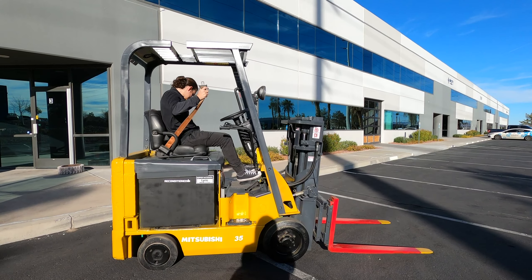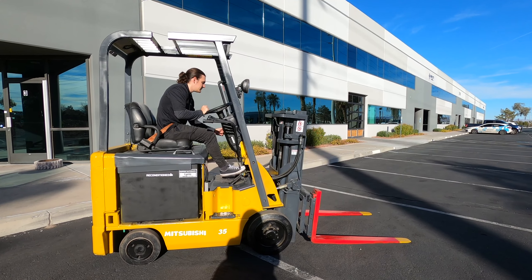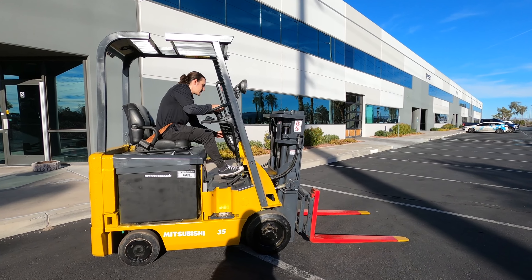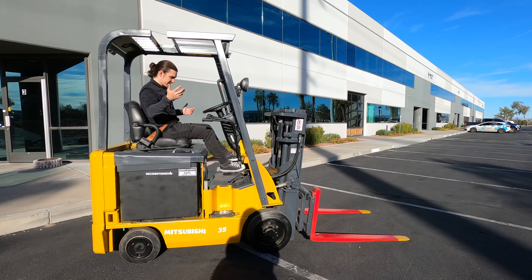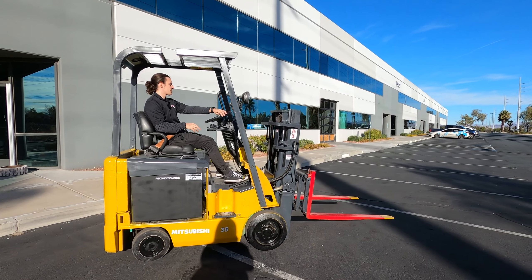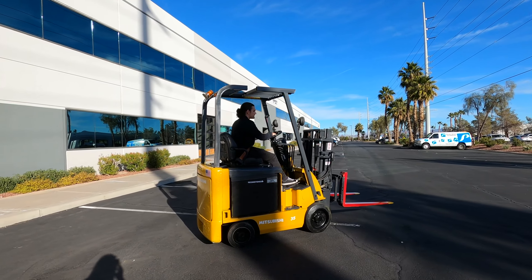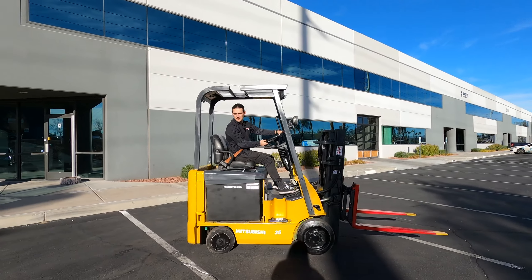I'm going to hop on this forklift, take her for a little spin for you, show you the different functions, and go ahead and get her prepped for delivery. Take and put on the seat belt here. Always use the seat belt when you're operating the forklift, of course. Handbrake is on your left-hand side. Always make sure you have the handbrake pulled when you're not operating the lift. Turn the key switch forward just like in a car to turn it on — it'll stay fixed in the front position.